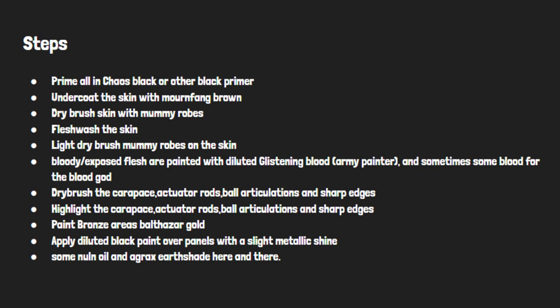Flesh Wash the skin, then light dry brush Mummy Robes on the skin. Bloody slash exposed flesh areas are painted with diluted Glistening Blood from Army Painter, and sometimes some Blood for the Blood God.